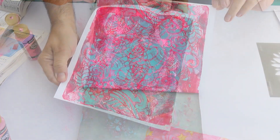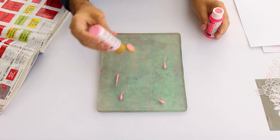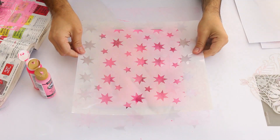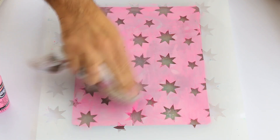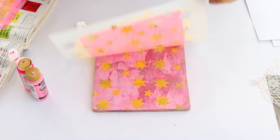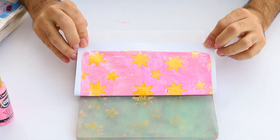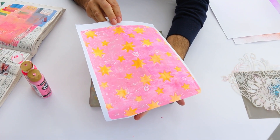While you're using your gel press, toss your stencils into a bucket of water so the paint doesn't dry and you can keep on working. Don't worry if your gel press pages aren't perfect — just have fun and keep experimenting with color and stencils.